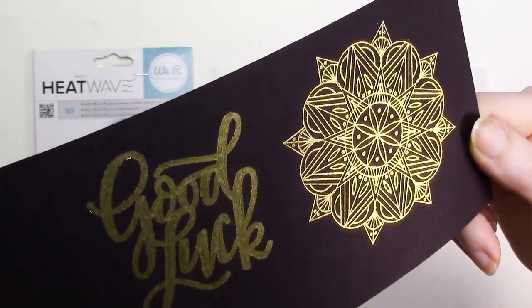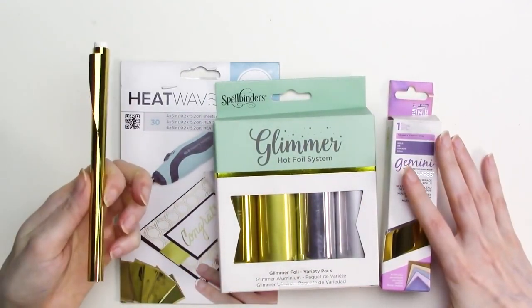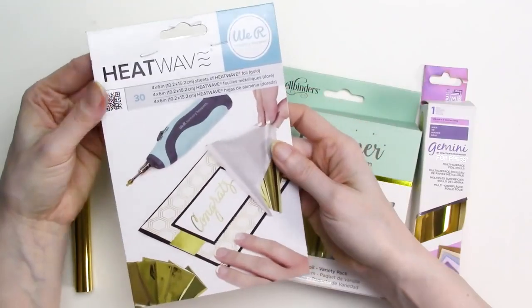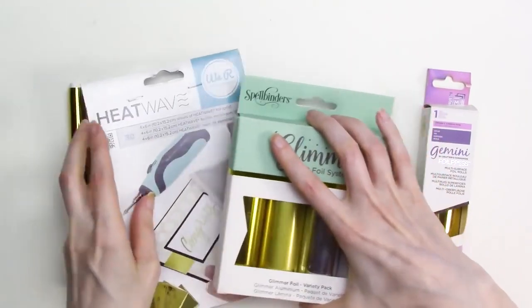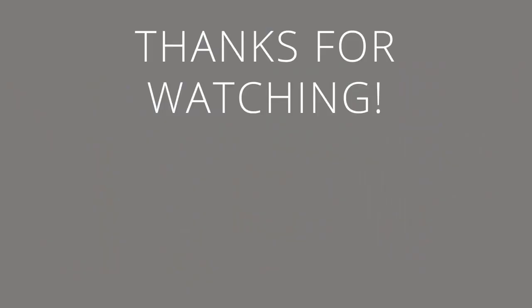Based on all of the test results, the foils I can definitely recommend for use with the standard tip foil quill are: the foil quill brand foil, the Spellbinders Glimmer Foil, the Gemini multi-surface foil, and the We Are Memory Keepers Heatwave Foil if you happen to still have some in your stash. You can find a full list of supplies used in this video in the description area below, or at kbeka.com. I hope this video has been helpful — if it has, I'd really appreciate a thumbs up and consider subscribing. Thanks for watching, and I hope you'll tune in again soon.